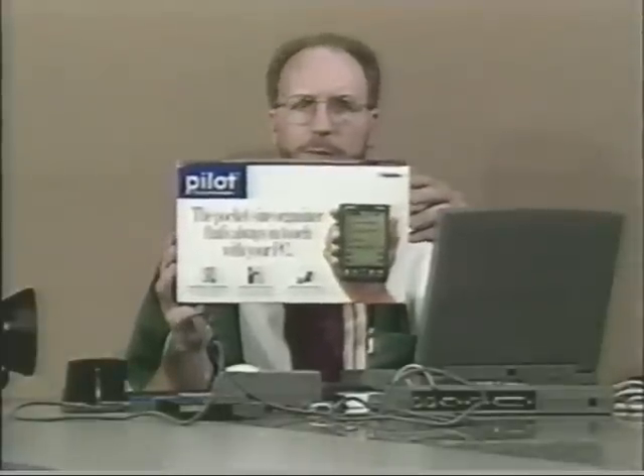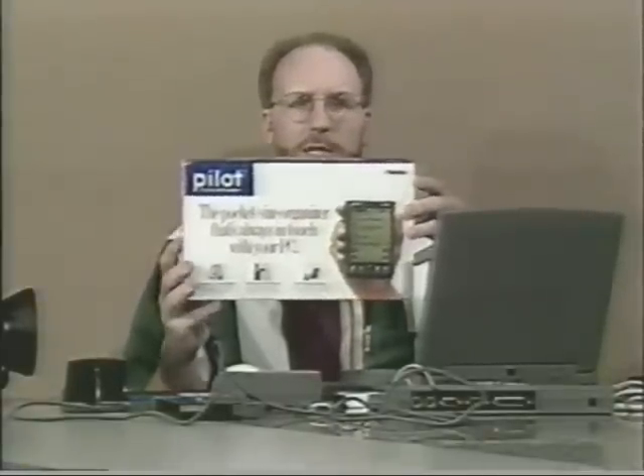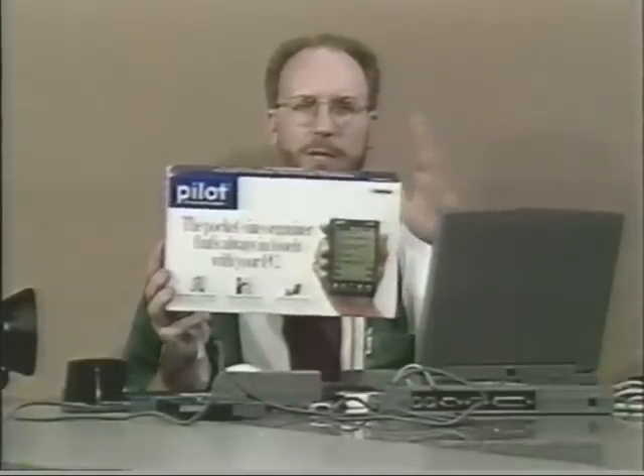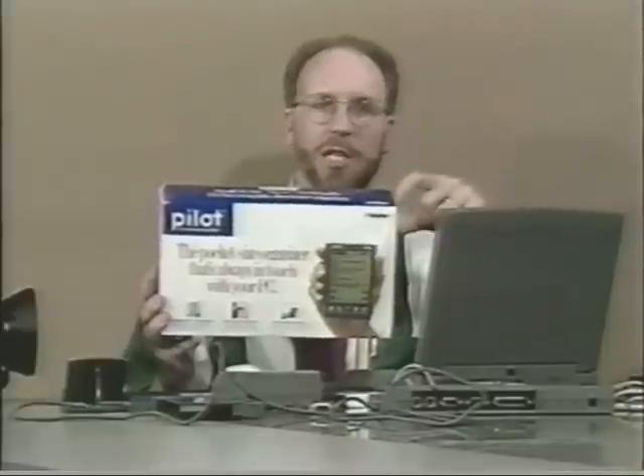This is the Pilot 1000; there's also a Pilot 5000. The difference between them is how much memory is installed. The 1000 has 128K and the 5000 has 512K. You can also buy a one megabyte expansion where you'd take out the existing memory and stick in a one megabyte module, sort of a SIM. Once you put that in, it will store up to 15,000 names.